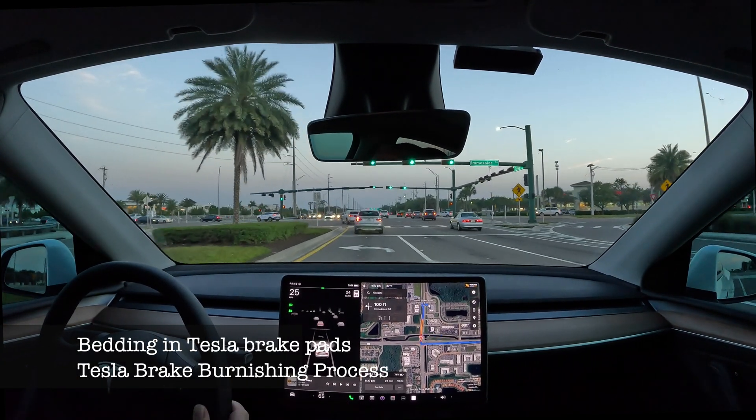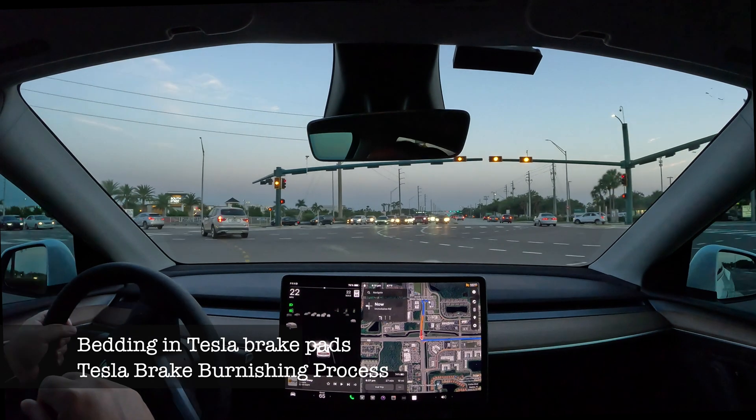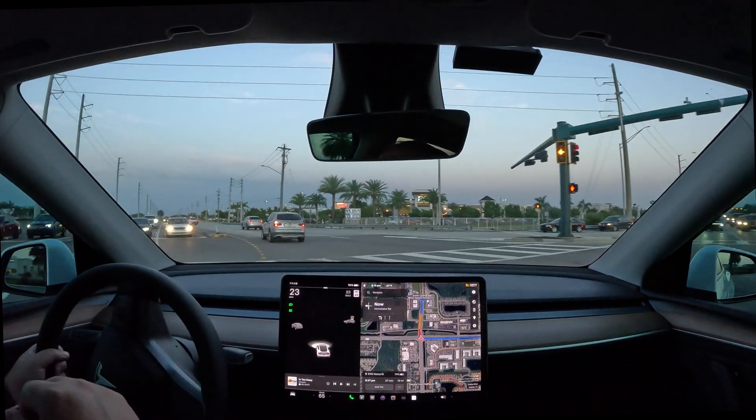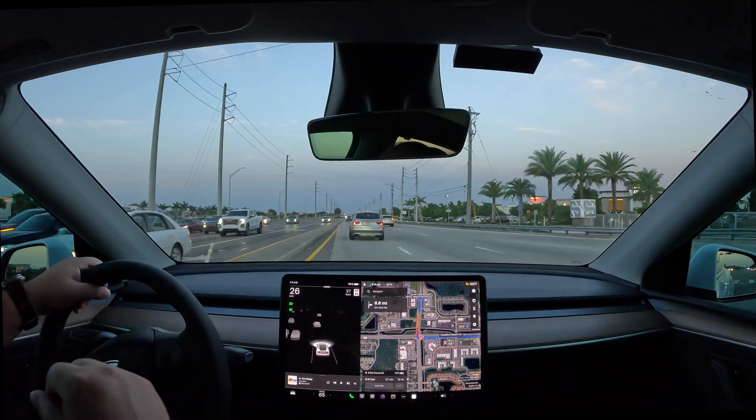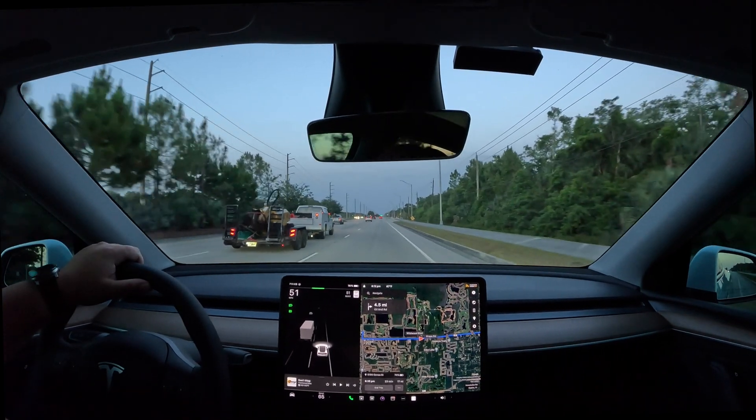So Ave Maria has 27 minutes, so there should be a nice gap at some point in between to do our brake burnishing test. Maybe we can start here.